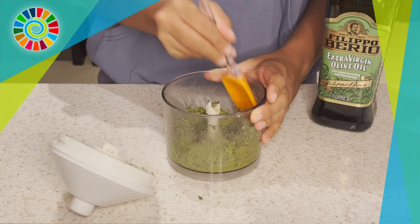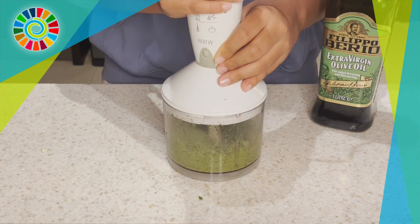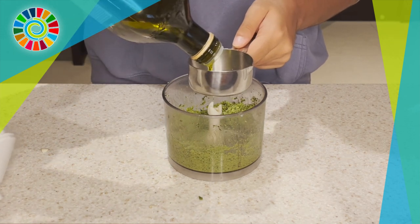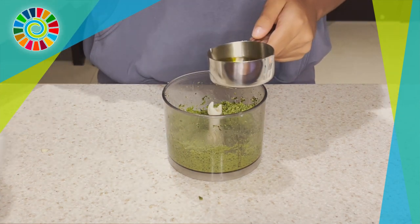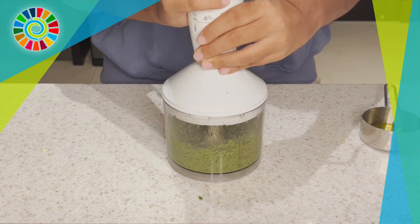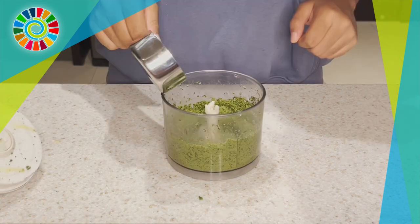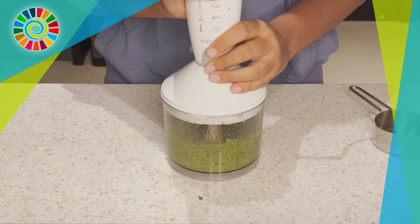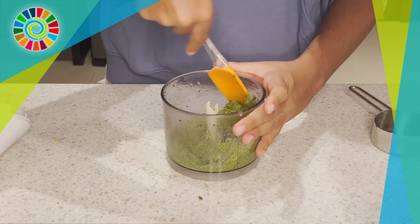Once you're done, pour in a half cup of extra virgin olive oil. If you don't have extra virgin, you can also use regular olive oil. Pour it all in and scrape the sides — it's just a repeated step.